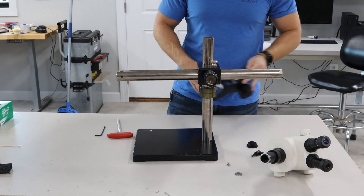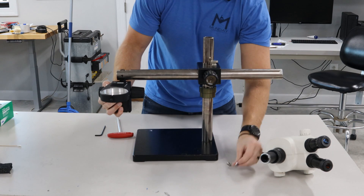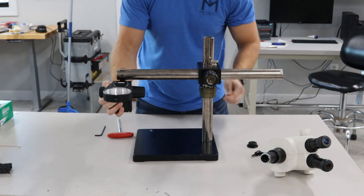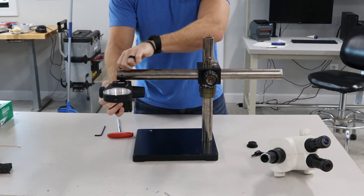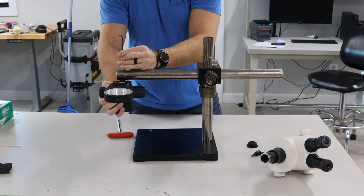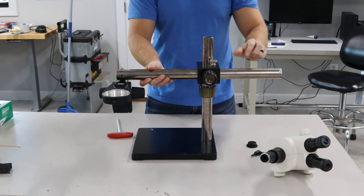Once that goes on, you've got to put your focus assembly in, or your pod carrier. You will grab your washer and your screw, and then your four millimeter allen wrench to tighten it down. When you tighten this down it's still going to be a little loose — it's going to be free swinging.